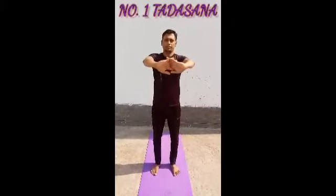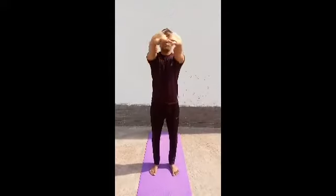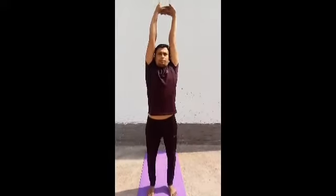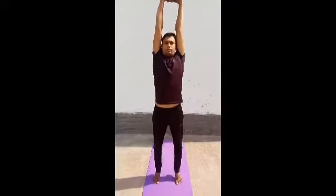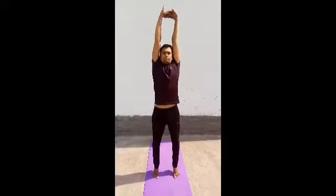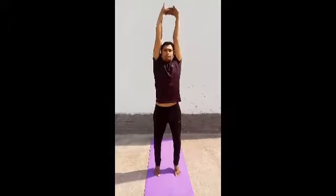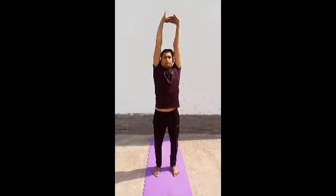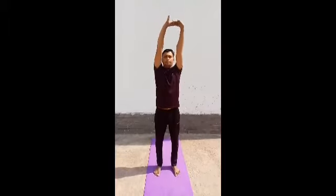The first asana is Tadasana or Mountain Pose. First of all, lock your fingers, then bring both hands up to the top of the head, then raise your heel and hold for five to ten breaths, then slowly come down and relax.